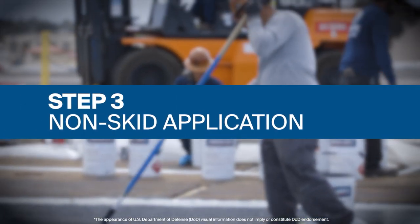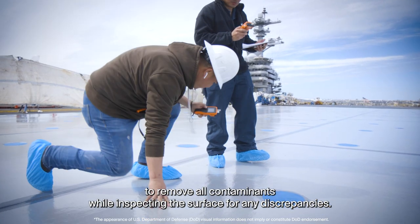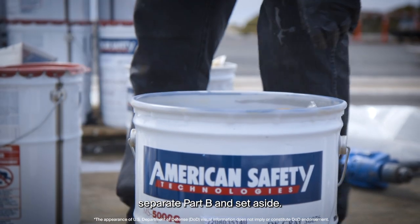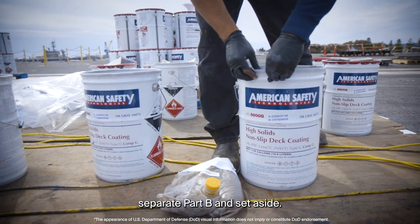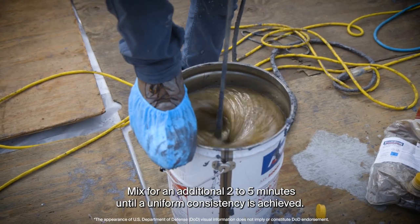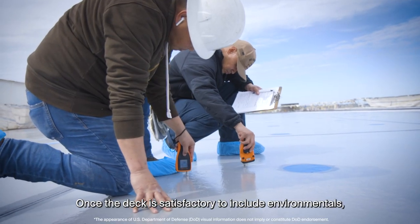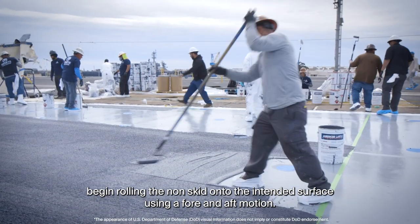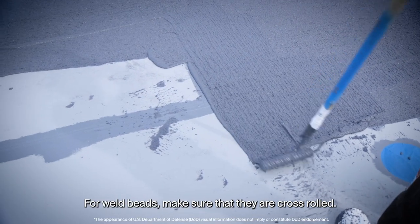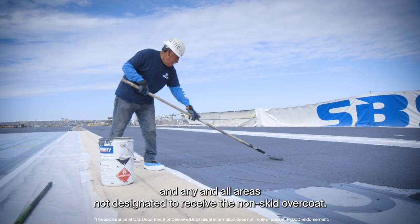Step 3: Non-skid Application. First, light solvent wipe the entire primed area to remove all contaminants while inspecting the surface for any discrepancies. Next, set up a non-skid mixing station. Open the cans, separate Part B, and set aside. Pre-mix Part A with an industry standard mixing blade for a minimum of 1 minute prior to adding Part B. Mix for an additional 2 to 5 minutes until a uniform consistency is achieved. Once the deck is satisfactory, including environmentals, begin rolling the non-skid onto the intended surface using a fore and aft motion. For weld beads, make sure that they are cross-rolled. It is important to tape off specific areas such as deck edges and any and all areas not designated to receive the non-skid overcoat.